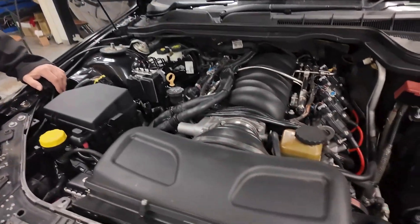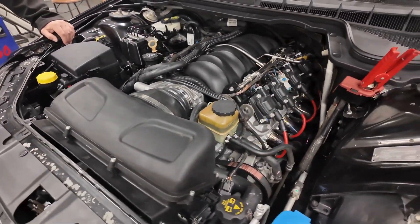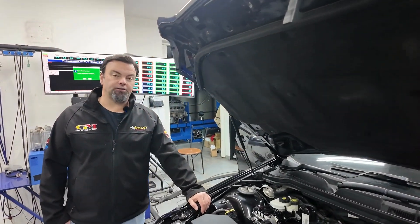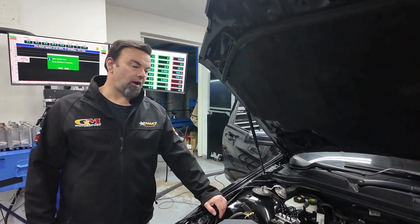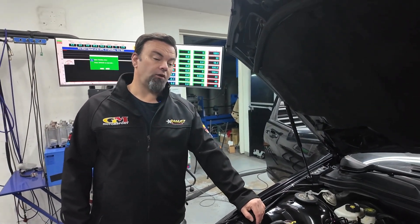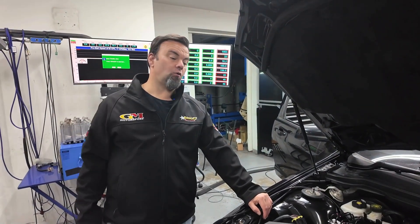Hi guys, Fonzie here from GM Motorsport Australia Speed. Today we've got something that's become quite popular - guys with their Commodores needing a whole spruce up. Not many crate engines are available and usually the crate engine's not what they want. So this one's been a full engine rebuild here at GM Motorsport, all in-house with our equipment.